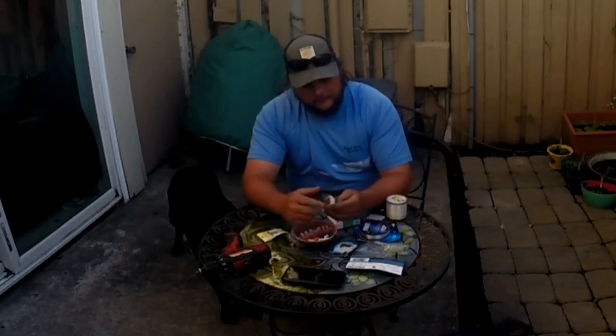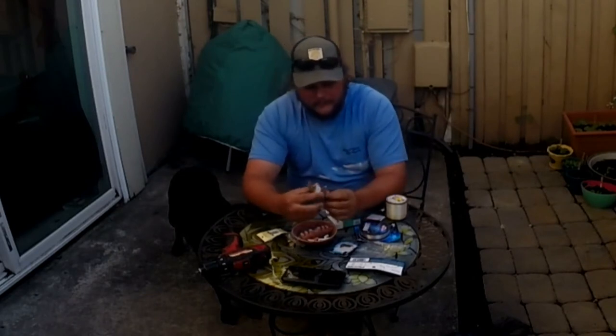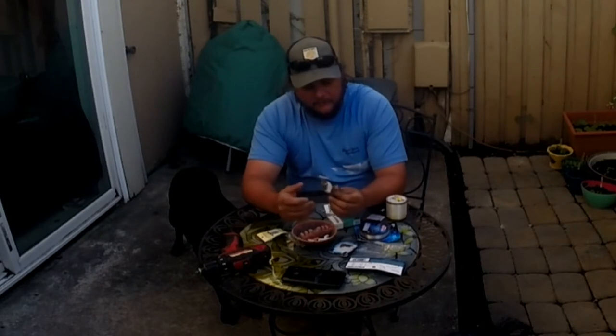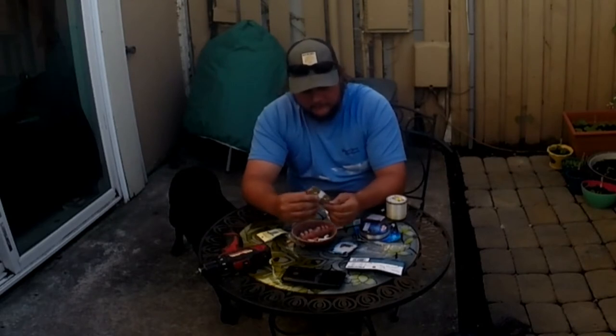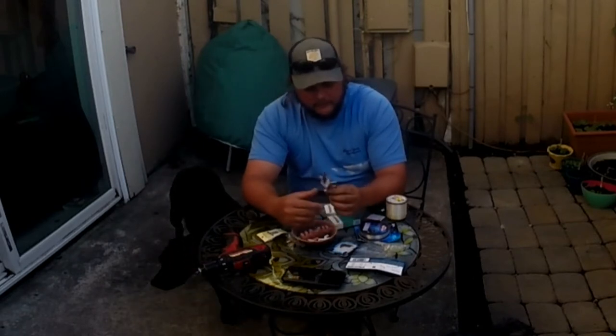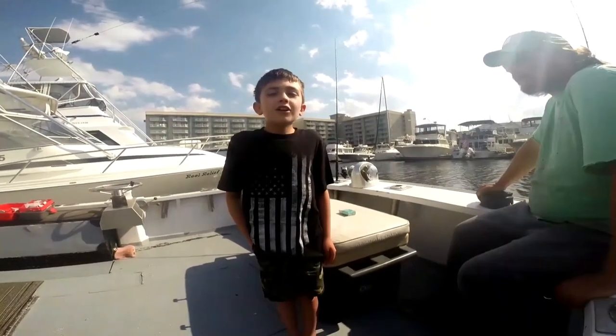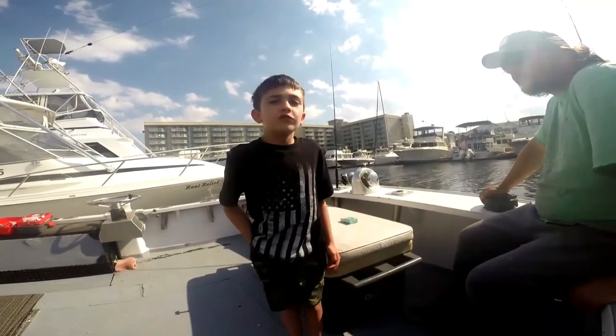All right y'all, what's up. So this is what I call a standard fishing-style planer, just rigged normally where it actually goes out behind it. This is not a bridle style — there's a lot of videos on bridle, it's a little more advanced. I'm just going to put out a quick, fast, simple how-to on this. I'm going to show y'all how to build this. Welcome to fishing.